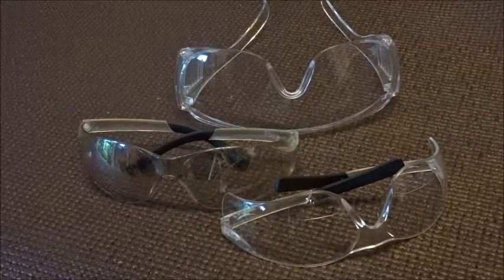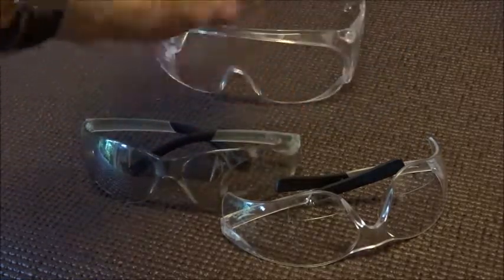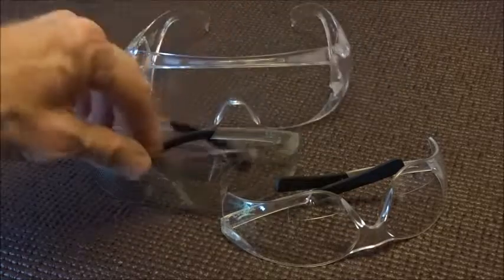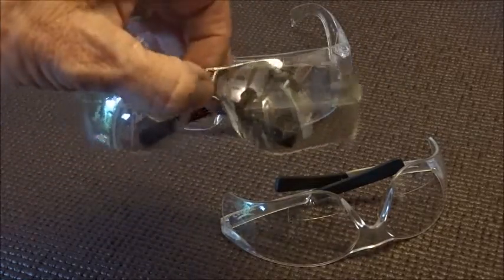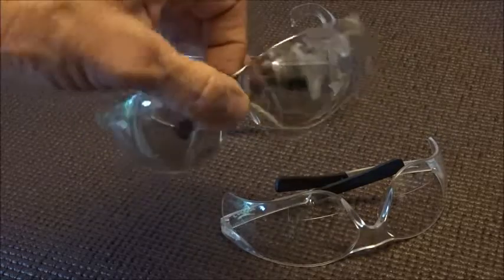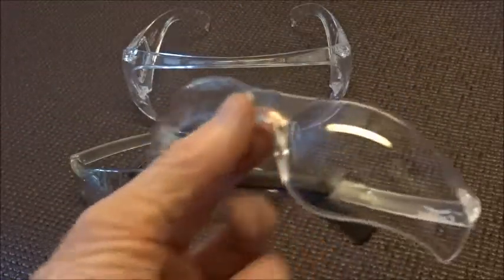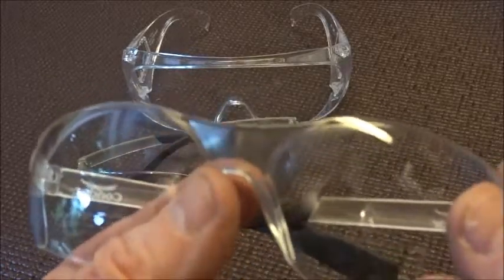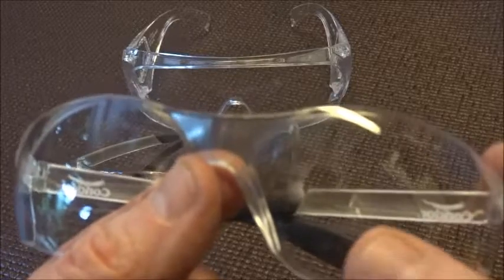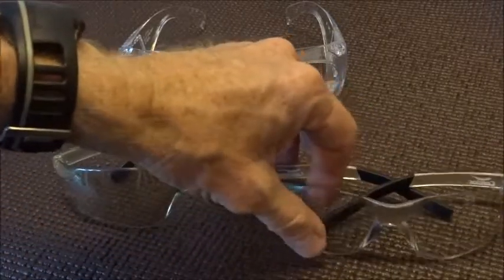There are multiple pairs out there you can choose from — like hundreds actually. Here's three that I have: simple basic ones, these are slightly tinted and I use these around the yard when I'm doing yard work. And these are my favorite — they actually have bifocals so you can see up close.